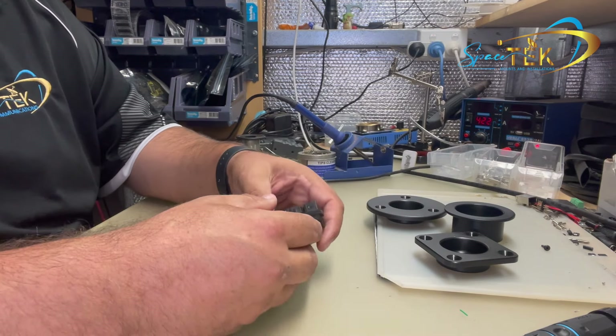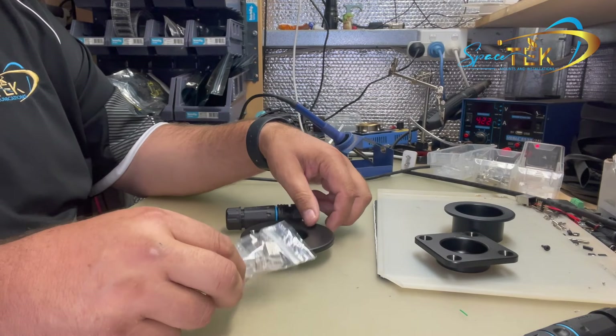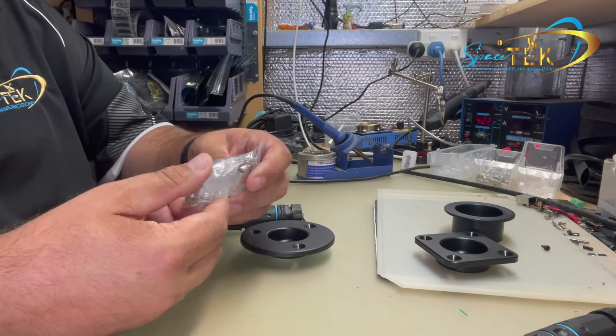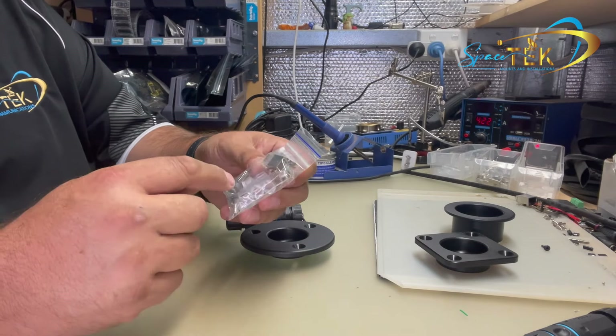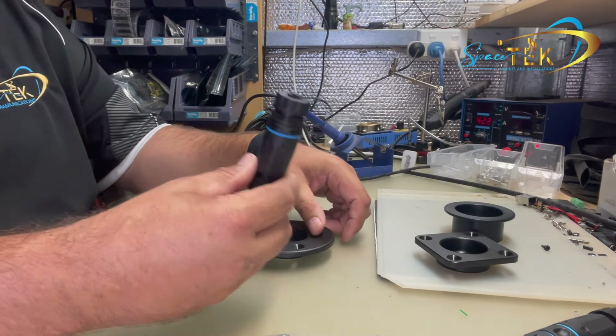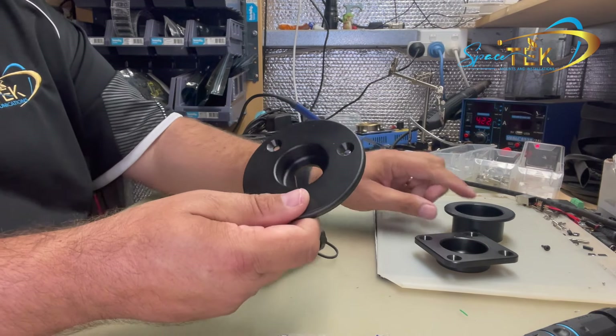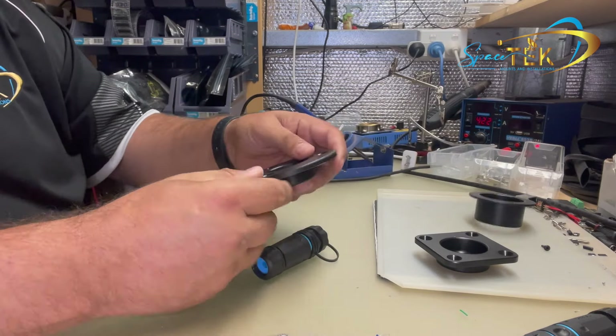So I'll just quickly show you how they come. You'll get in your kit a bag with your stainless steel screws and three sets of RJ45 plugs, the bulkhead data socket and your recessed plate, and possibly a backing plate if that's what you've ordered.